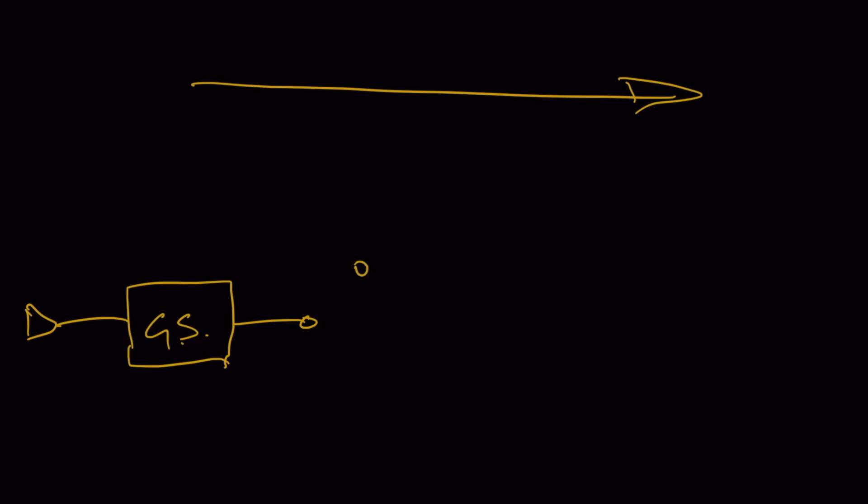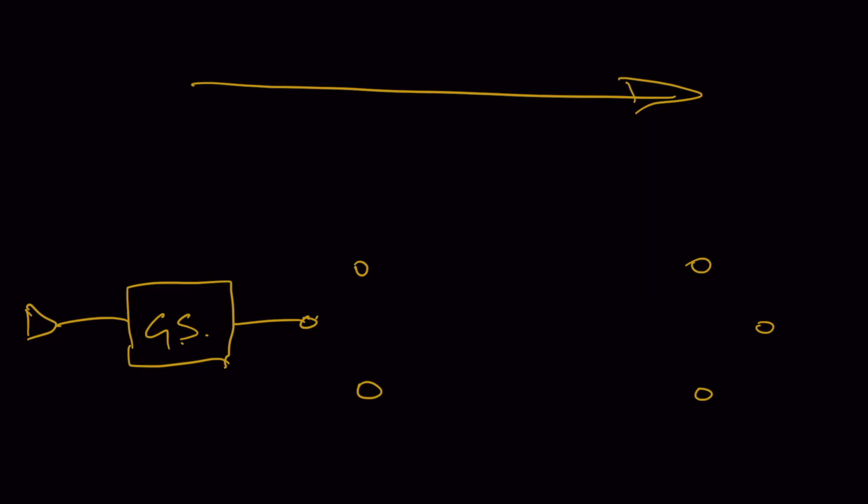I'll draw that like so. What I'm drawing here — you can think of these as the contact points on the switch, and you represent those in the schematic just like this. So this is the 'in' and this is the 'out'.